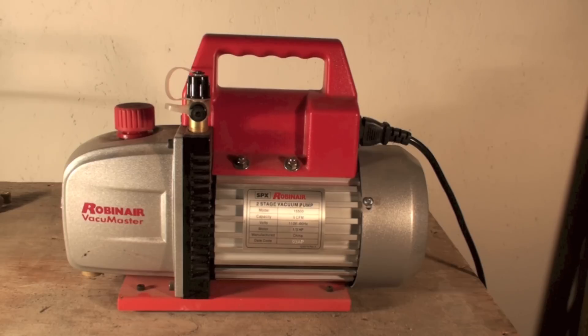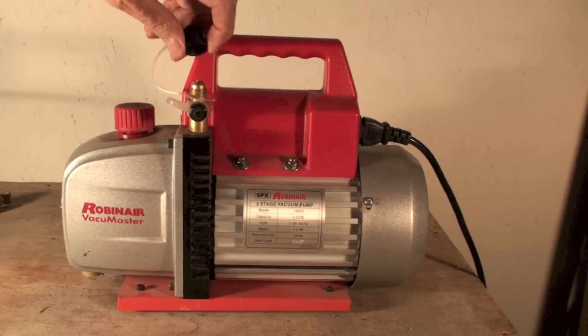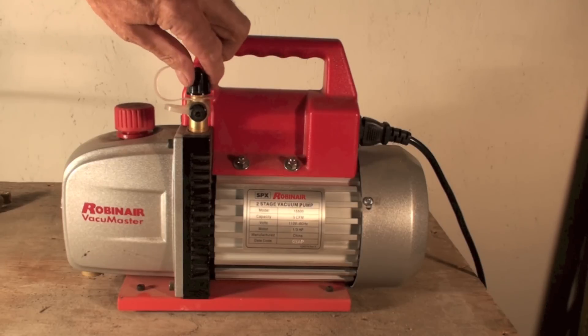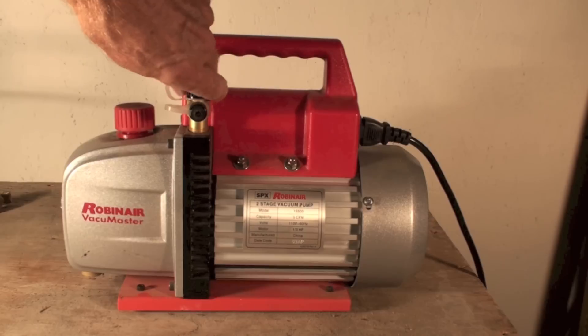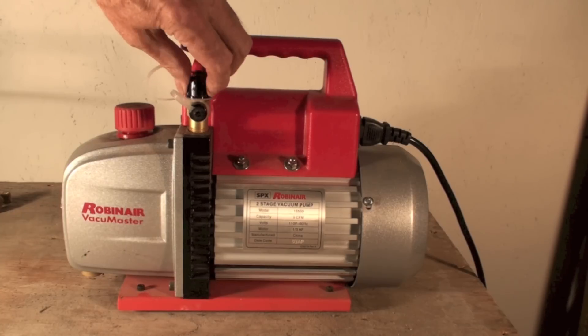These lines here — these caps should always be on. I'm not real sure about these plastic caps on this one; I'm gonna pull a vacuum and see if they hold. But whichever port you're not using has to be sealed tight. If it's not sealed tight you're gonna end up not pulling a deep vacuum and wondering why.